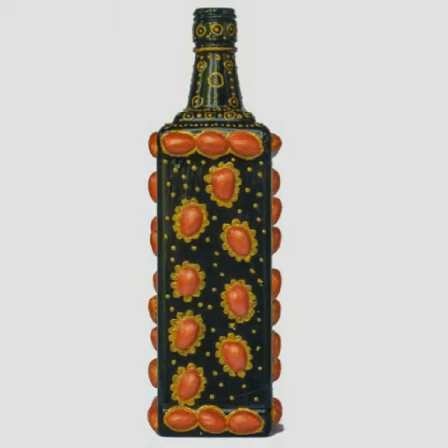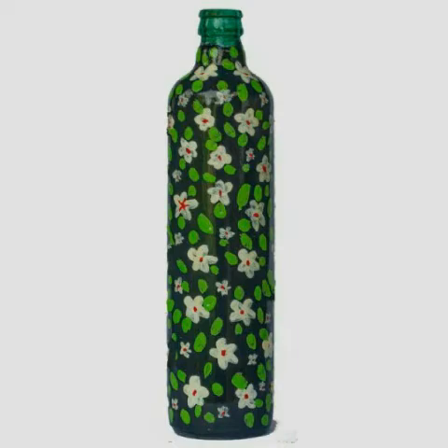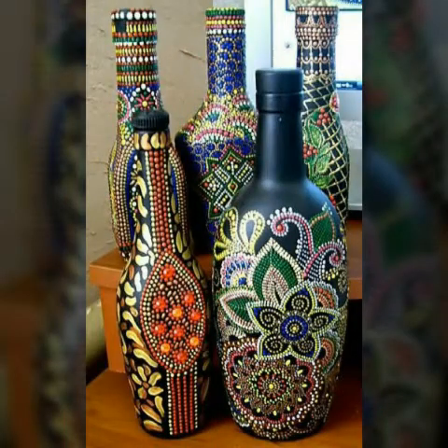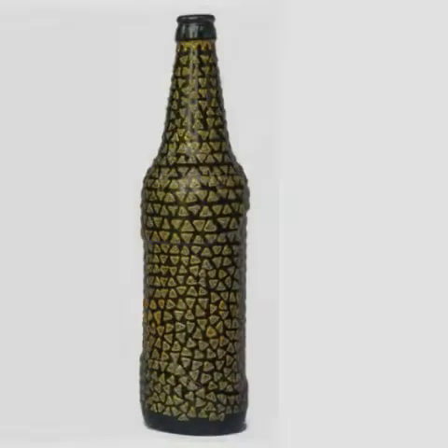You can make this bottle easily at your home with glass painting. Please watch the video till the end, press the like button, and tell me in the comments box. I will come back in the next video. Keep watching my videos.